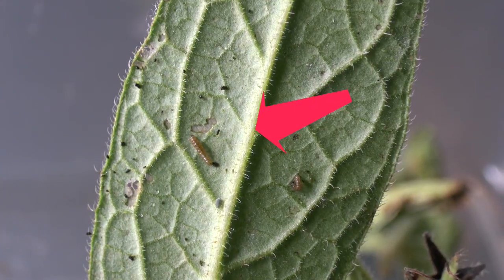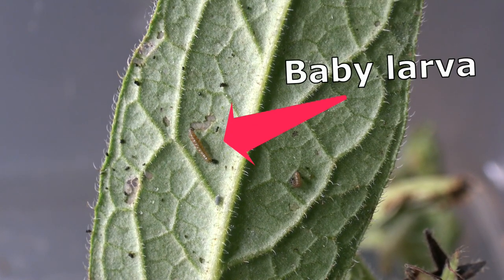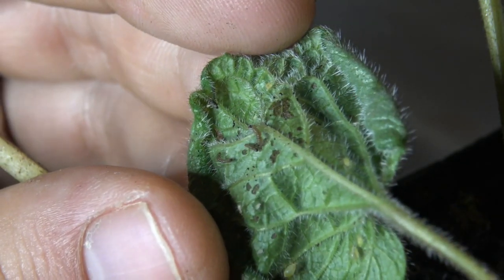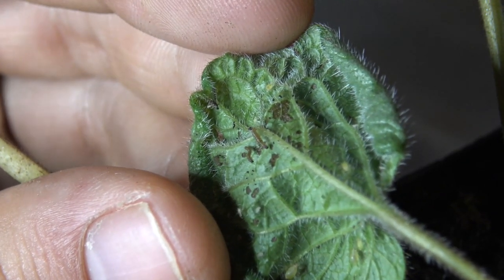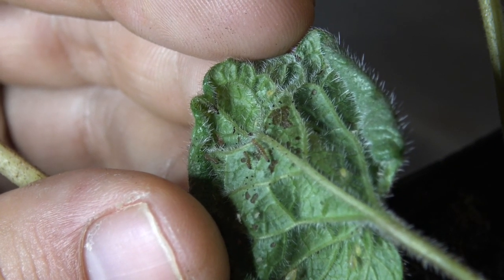I wonder if I can raise these caterpillars — it is a bit difficult for me to get their host plants at this time of the year unfortunately. Anyways, this is just a short video talking about the biology of these cool insects. Hope you enjoyed watching. I love tiger moths because their ecology and life histories can be complicated yet rather interesting. I hope you liked my video about the Crimson Speckled Flunky and I do hope to see all of you again in my newest videos. Thank you so much for watching and bye bye.